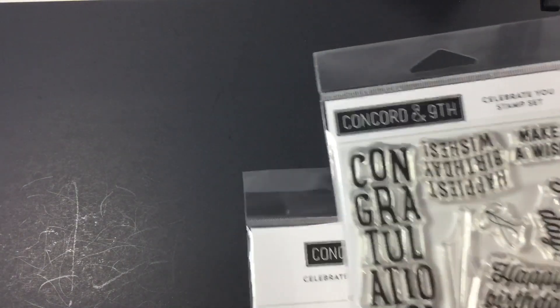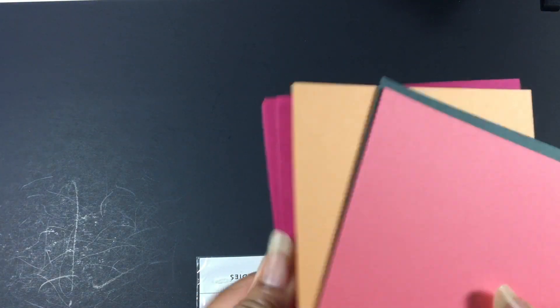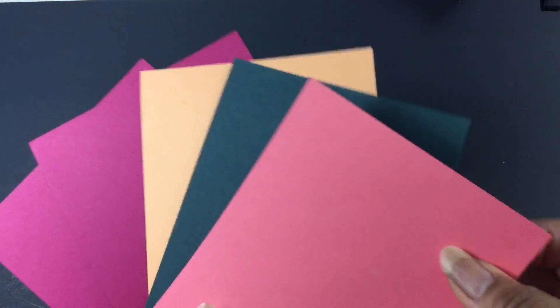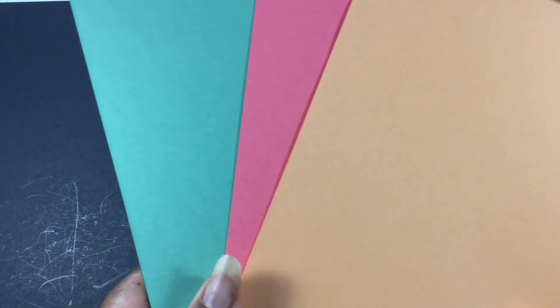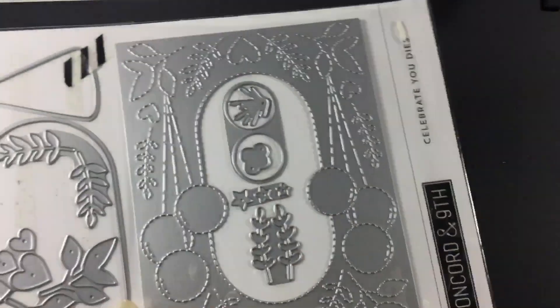We got the inks, the stamp set, the stencils, and look at the colors of these papers — pretty pretty pretty. Extra paper to do more designs with. These are the ones I did not cut down — we had full sheets but just cut them down to make die cutting easier, so there's all this paper left. Then this is the die set, and this is a cover plate right here — really nice.